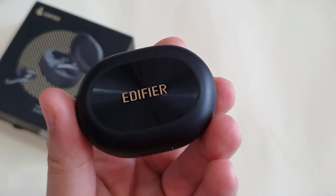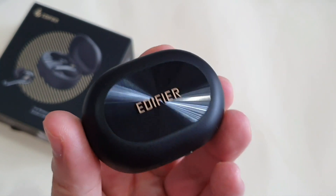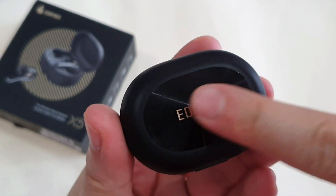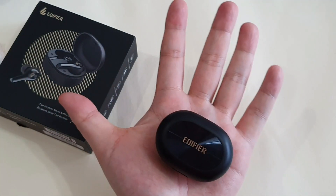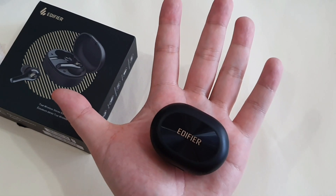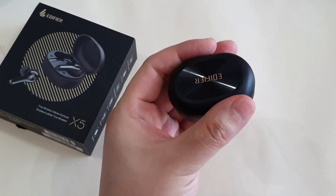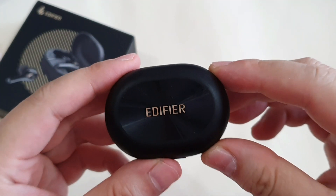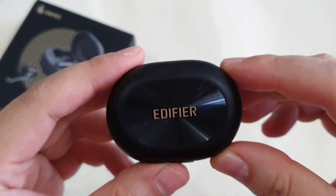The charging case for the X5 looks very premium, and if you touch the Edifier logo you can feel that it's actually textured. Sitting on your palm, it's very tiny, small, and very light, so it's convenient to carry around. Honestly, I think this is the smallest charging case I've seen so far.